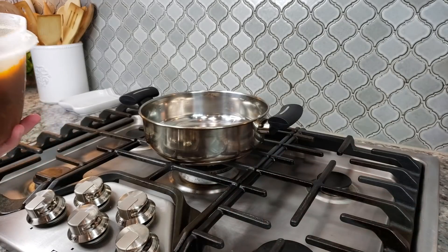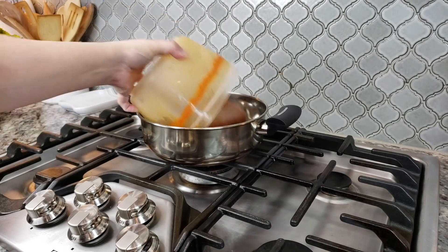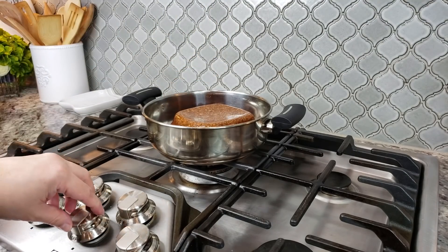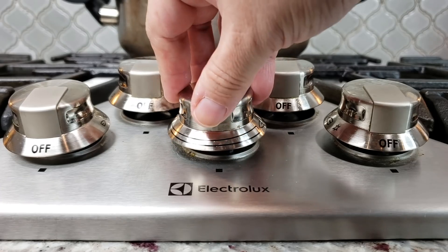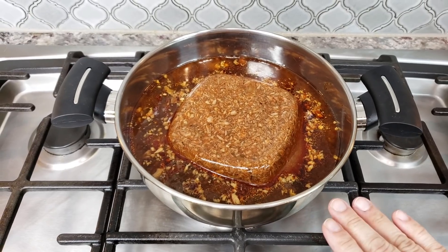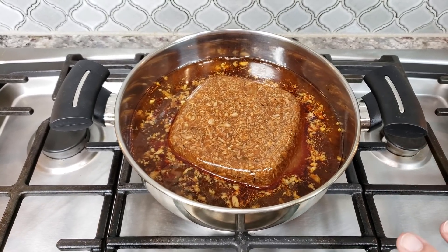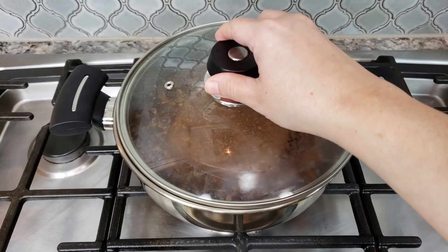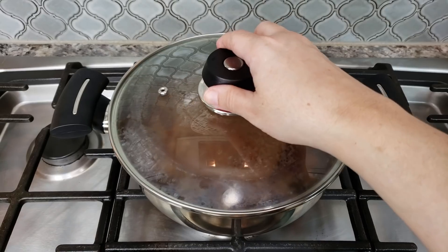I'm going to take my leftovers and just pour them in. This is actually kind of gelatinous, so I'll just get it right in there. Now I'm going to turn the heat on and let this come up to a simmer. Once it's melted down and dissolved, I'm going to let it simmer for about five minutes. You want to work with medium to medium-low heat — nothing on high. I don't want it to burn.